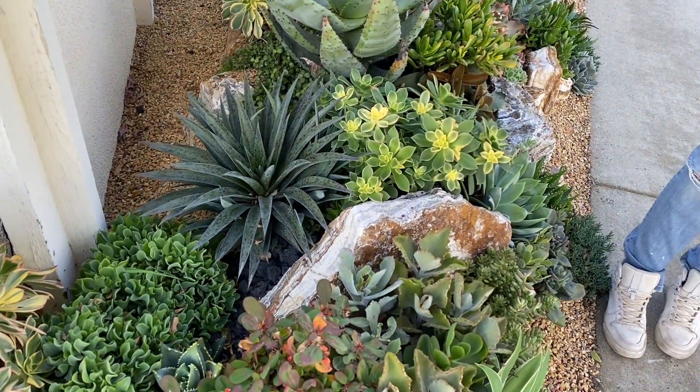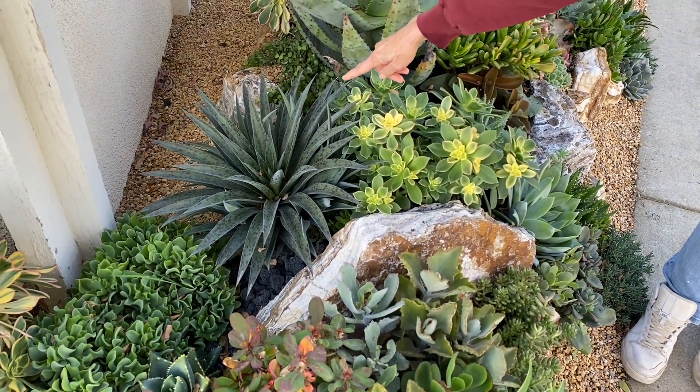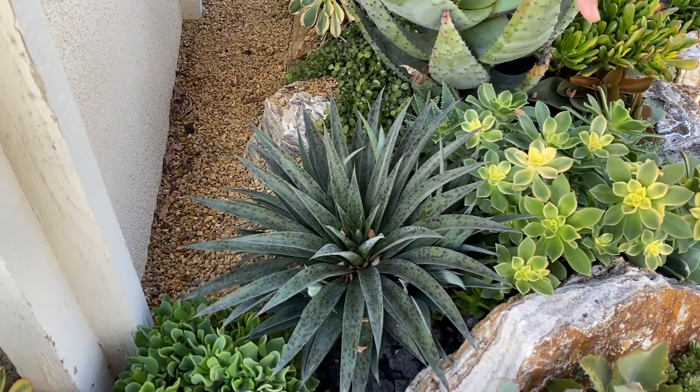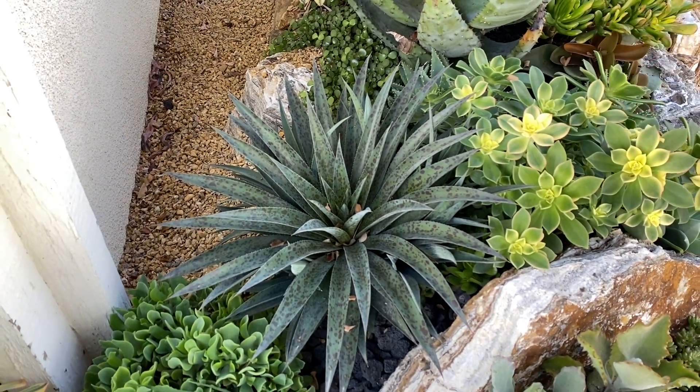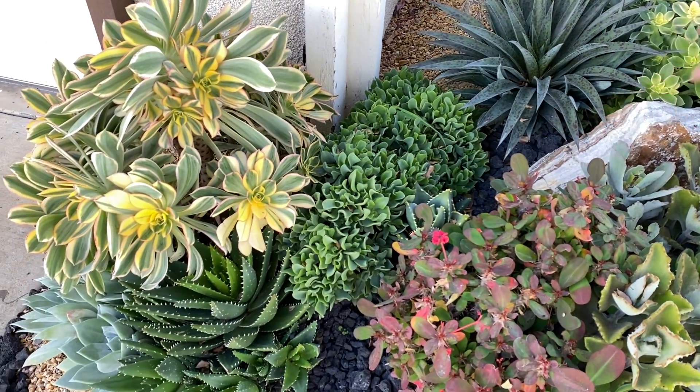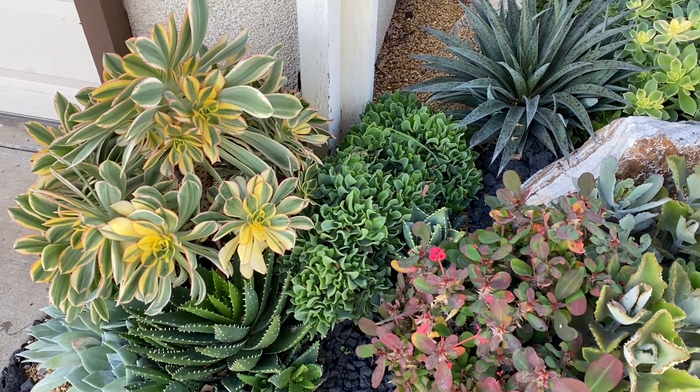That's looking like it's pupped right there. So this Mangave 'Jaguar' is going to really own this space. We planted — you can see a little Aloe distans right there. And as with really intricate tapestries, nobody bats a thousand.